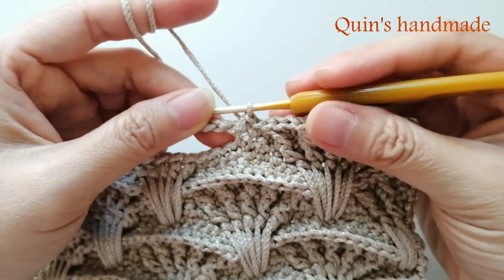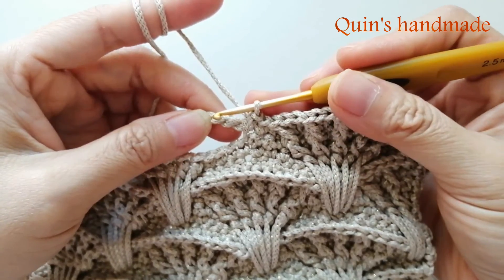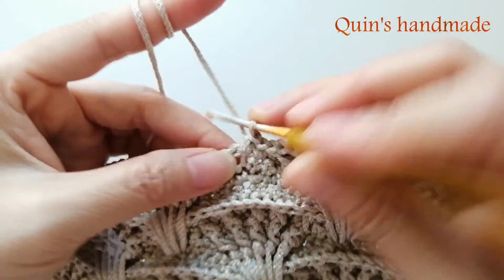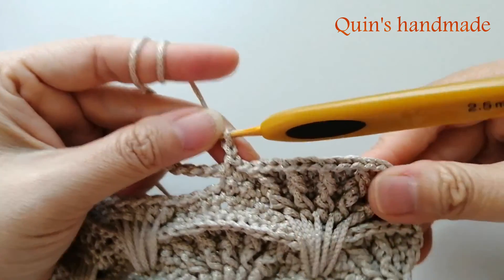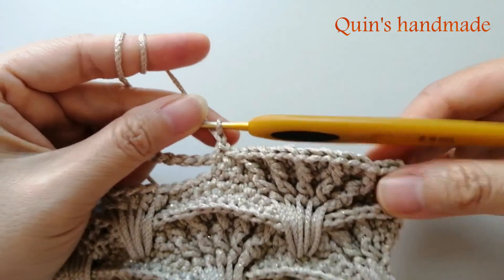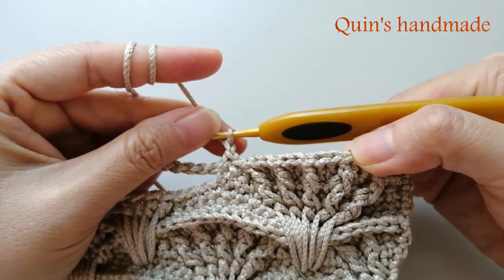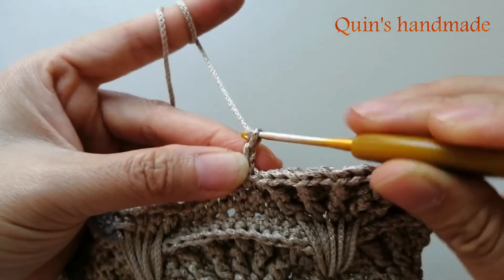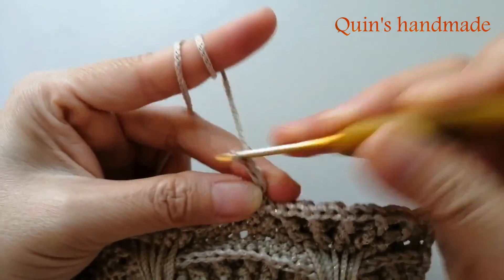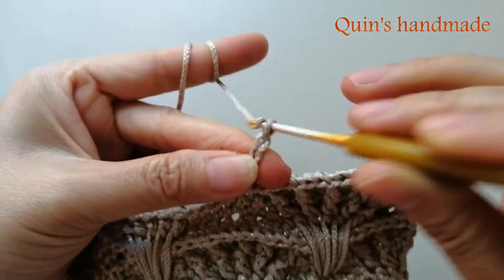Nếu mà theo móc cụm rẽ quạt thì ở đây các bạn sẽ móc 3 mũi đơn đúng không? Cho nên bây giờ còn 1 mũi đơn chưa móc, các bạn sẽ đổi thành 1 xích cho mình. Rồi sau khi đổi thành 1 xích, các bạn đến móc 13 mũi kép như ở cụm rẽ quạt - giờ các bạn cũng đổi thành 13 xích cho mình.